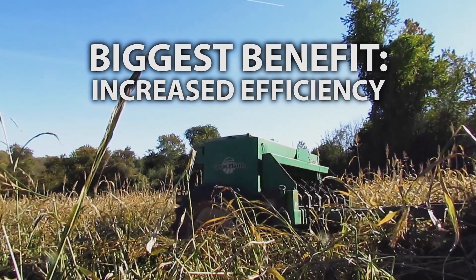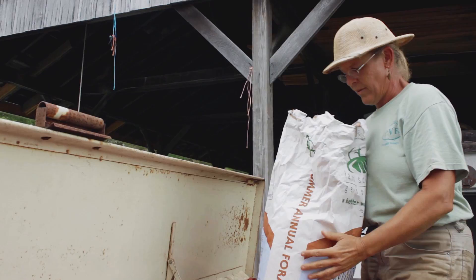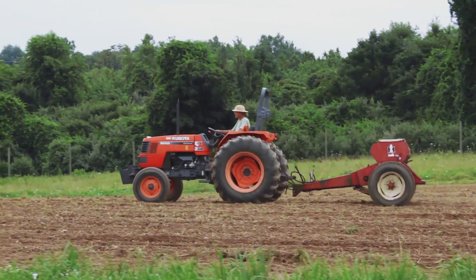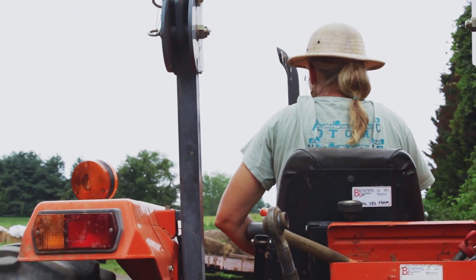The biggest benefit was time and energy savings. There's plenty of work to be done on a farm, and when you can figure out how to accomplish a goal in half as many steps, that's a huge jump in efficiency.